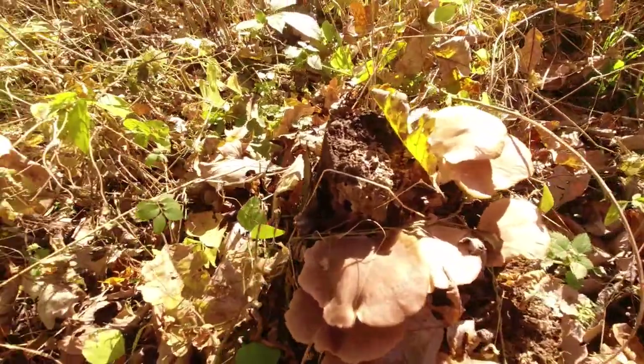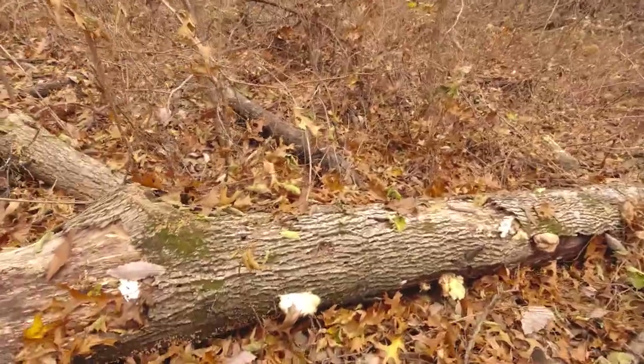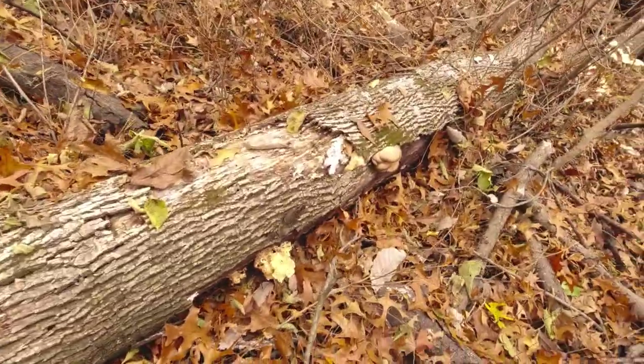Just checked on this patch of oysters here — nice oyster log here for them babies. Someone came out earlier.